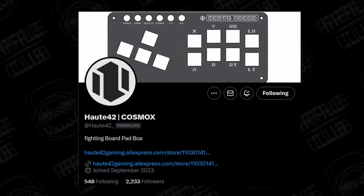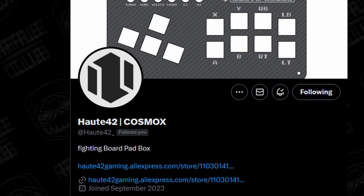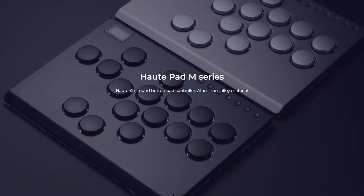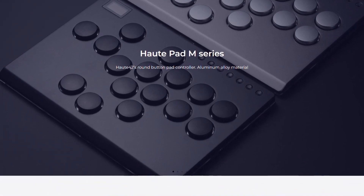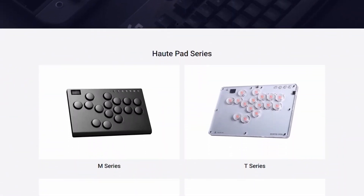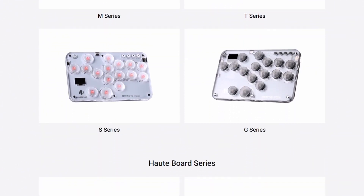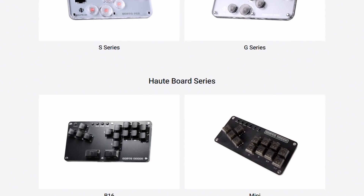Oat42, or Cosmox, is a Chinese company that produces leverless and keyboard-style gaming controllers. Their OatPad line has gained popularity in the arcade controller space because of their customization potential, their usage of the GP2040CE open source firmware, and their ridiculously affordable price point.